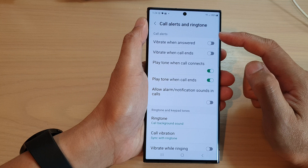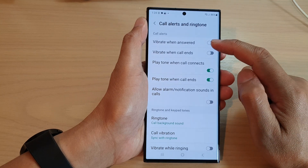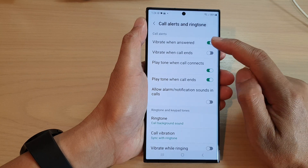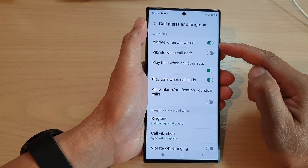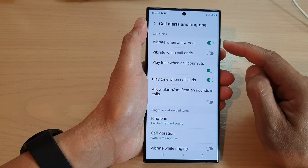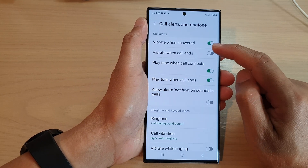In the call alerts section, tap on vibrate when answered. Tap on the toggle button to switch it on or turn it off. When this is turned on and you receive an incoming call, it will vibrate gently when you answer the call.